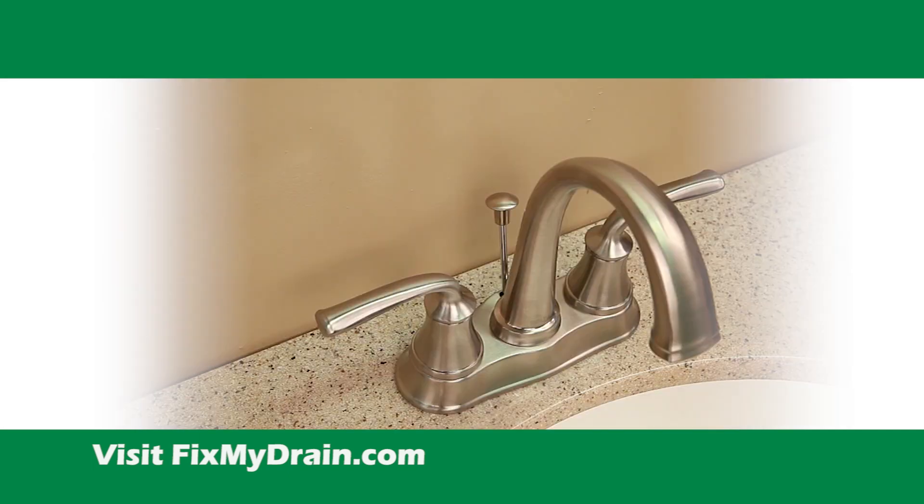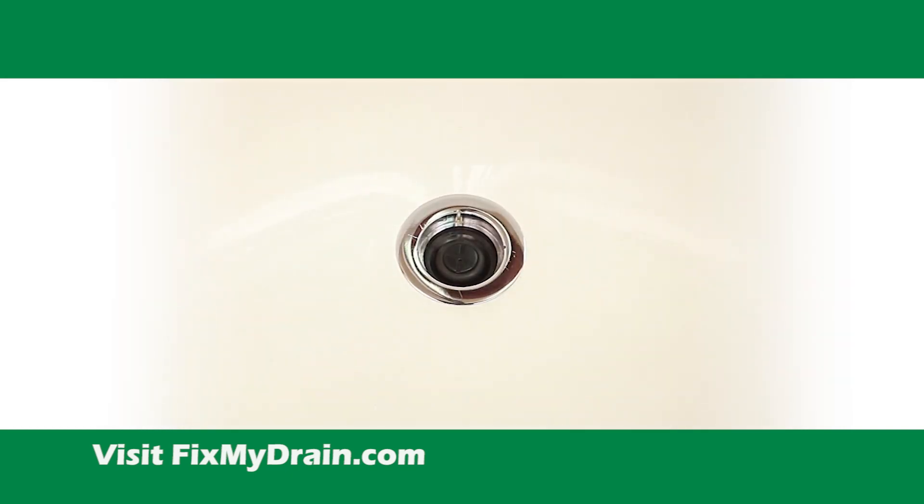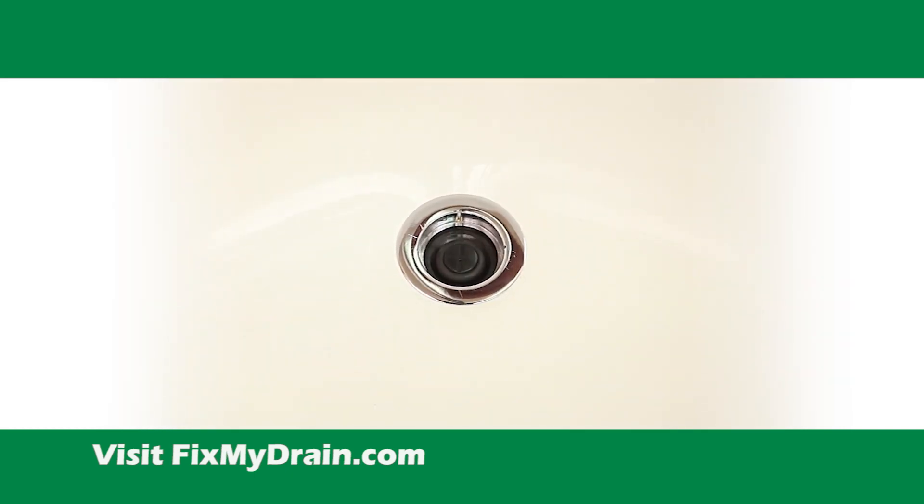Insert the lift knob behind the faucet spout and then connect the clevis and clip. Confirm that the lift rod operates the stopper correctly.